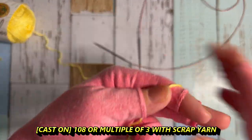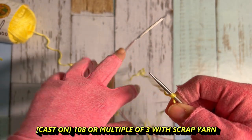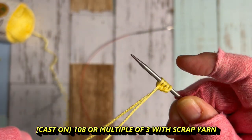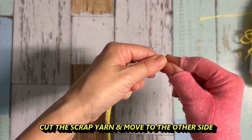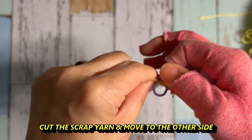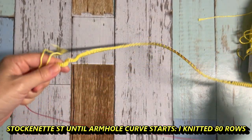Cast-on. According to my plan, I am going to make 108 cast-on with scrap yarn. It says multiple of 3 — why multiple of 3? I talk about that in part 1 video. Just make cast-on with scrap yarn. When you're done, cut the scrap yarn and tie the knot so it's secure. Move all the stitches to the other side of the needle because I want to start with the right side, which is the knitting side. Make sure it's not twisted.